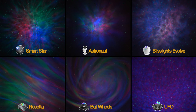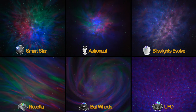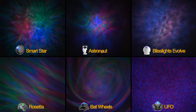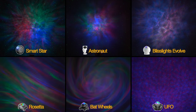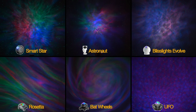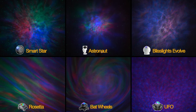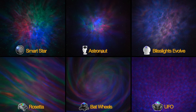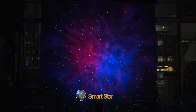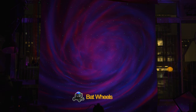You'll also notice the stars are static on the Astronaut and UFO projector and they fade in and out on the Rosetta and Bat Wheels projector, as sadly these are the only options available. While each of these projectors give you a red, green, blue, and or white LED to mix together and select your favorite color, I'll be sticking to just the red and blue magenta LED setting from this point on. Setting the projector to this red and blue magenta provides a consistent baseline for comparison, and mainly because I feel this is the most pleasing color combo aesthetically for every galaxy projector I've tested.